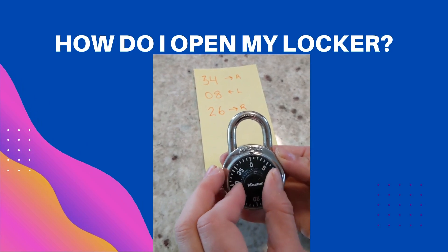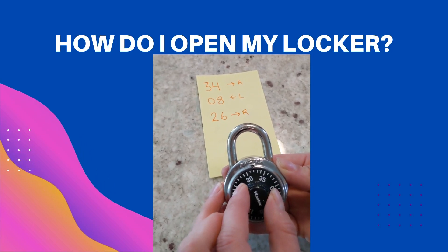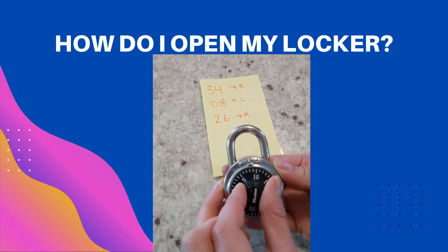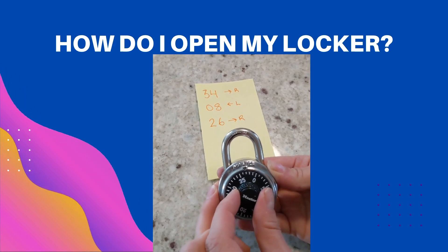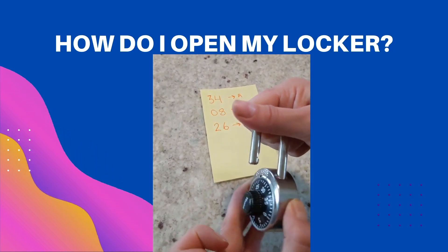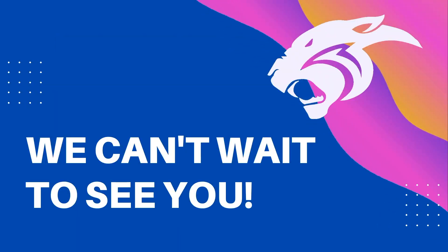Now when you go to the second number, 8, you have to go all the way around left and pass the first number which is 34. Then go to your second number, which is 8 for me, and then I'm going to go to 26. You don't have to go all the way around though when you go to your third number. 26, and pull.